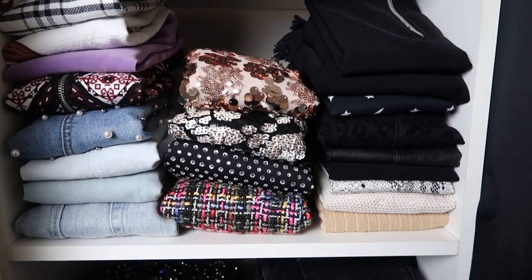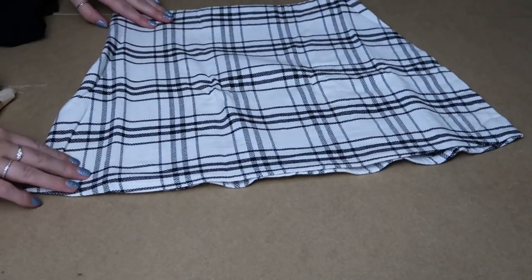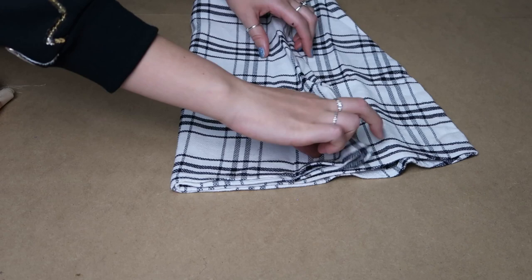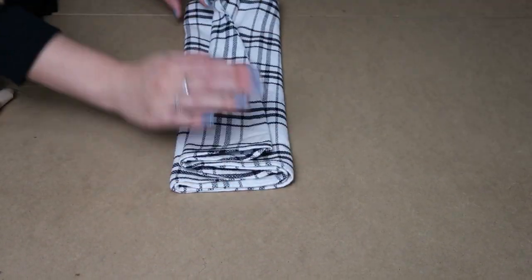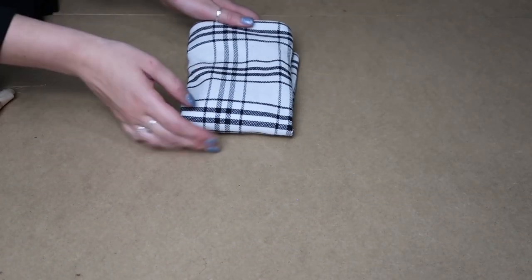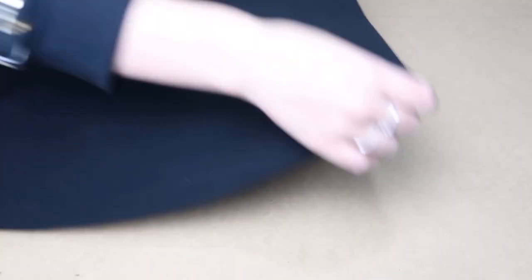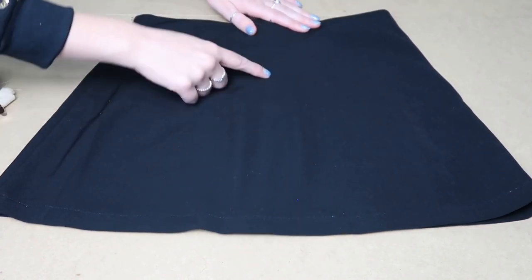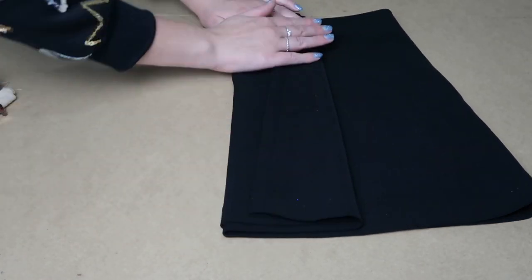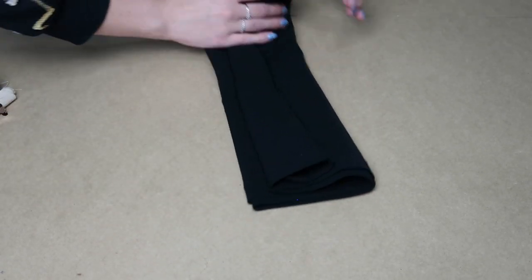This is how I fold my skirts. Same process — we go face down, into the middle, smooth across, smooth back, and then in half. Beautiful. Now this one has a zip in the center, we do the same process. So I can see the top of the zip here, so I'm going to try and keep this as my middle point. We go across, back, smooth, across, back, smooth, and then half.